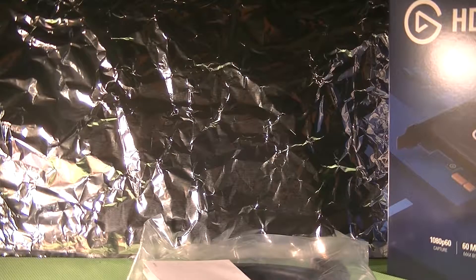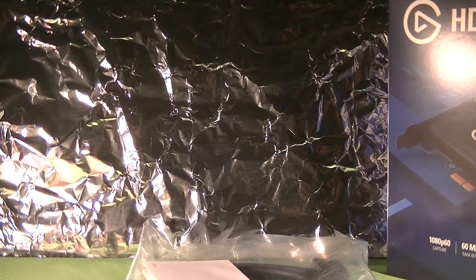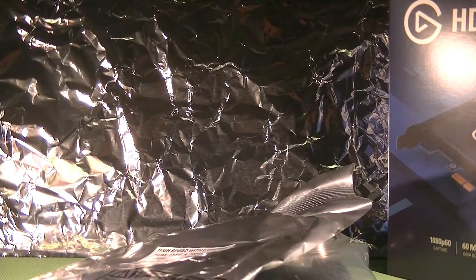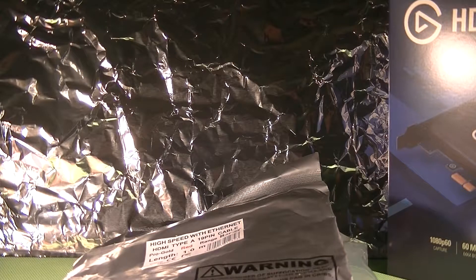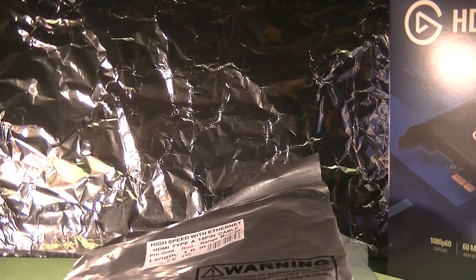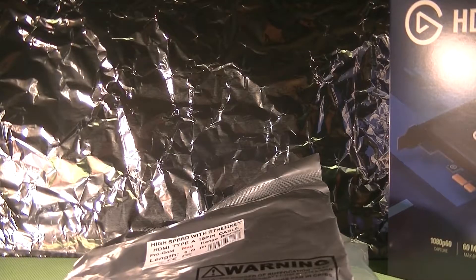Next step from here is installing. It's worth noting that if you want to use this product to record PC gameplay you're going to need two HDMI cables — that's why I got one extra. You're also going to need a monitor with an HDMI socket and a graphics card with an HDMI socket. It may work with adapters but I haven't tried so I can't comment.